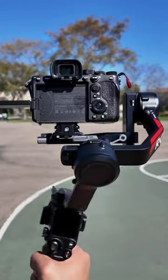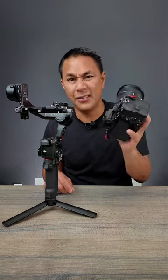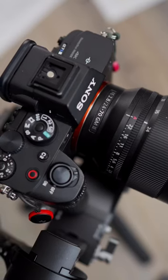This is the new DJI RS4 gimbal. When it comes to weight capacity, it can hold up to 6.6 pounds. Right here I have the A7S III with the 24-70, which comes out to a little bit over 3 pounds.